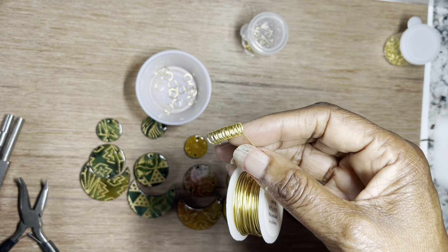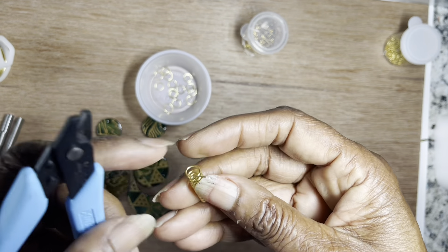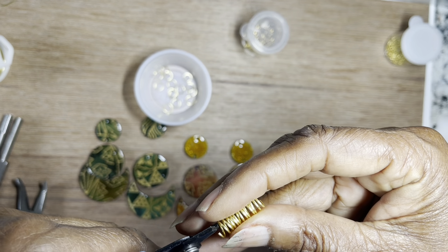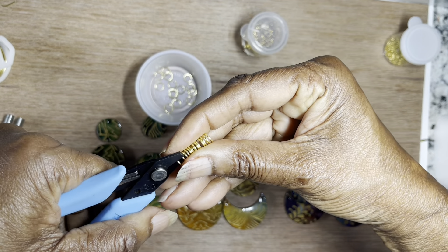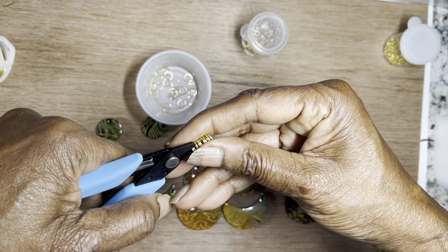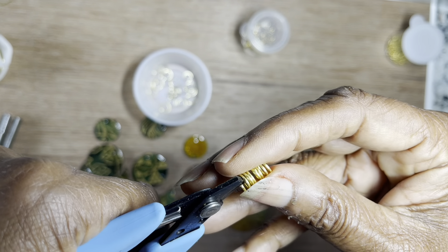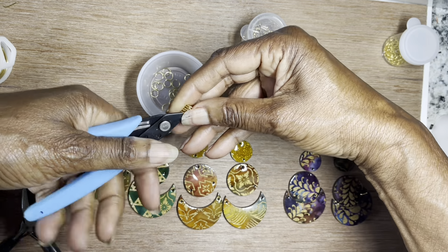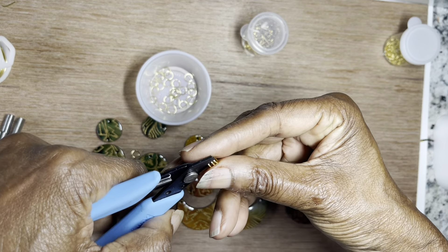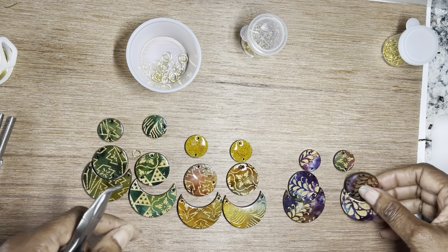I'm going to stop here — and this is what we have. I'm going to use my flat cutters to cut. Always start right where you ended the second one so that you'll have a complete circle. I'm cutting the first one, then the second one. Now I think I have enough jump rings, so I will show you how I'm going to finish these earrings.